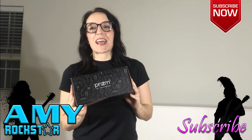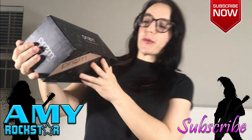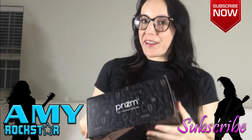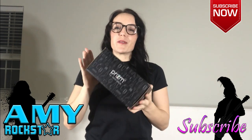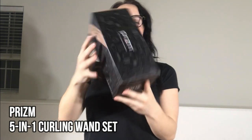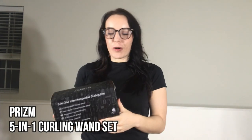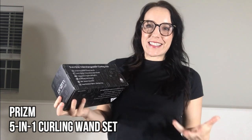Hey everybody, I'm Amy and I have an amazing review for you guys today. This comes to us from Prism — it's a five-in-one curling wand set. I need this so badly, so I'm so excited for this review. We're going to unbox it and try it out in a little bit, but first I want to go over some of what makes the Prism five-in-one curling wand so amazing.